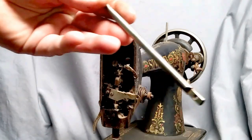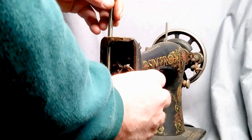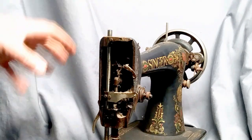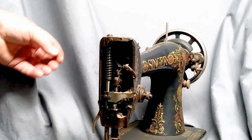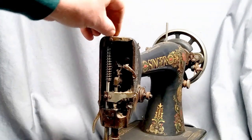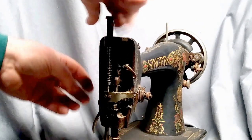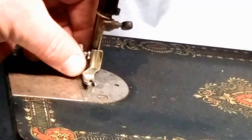Next, we take our new shaft and just slide it right down into everything — right back down into the machine — and pop our spring, washer, and foot into place.